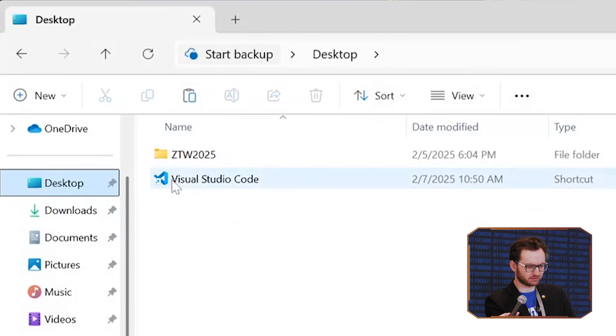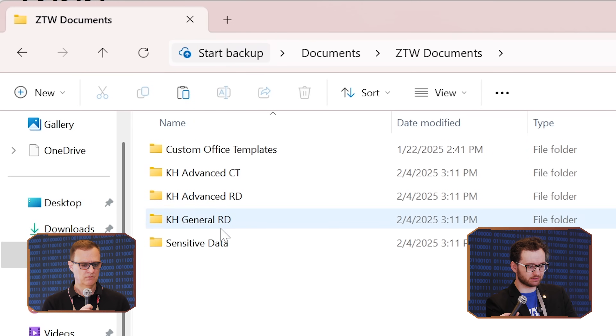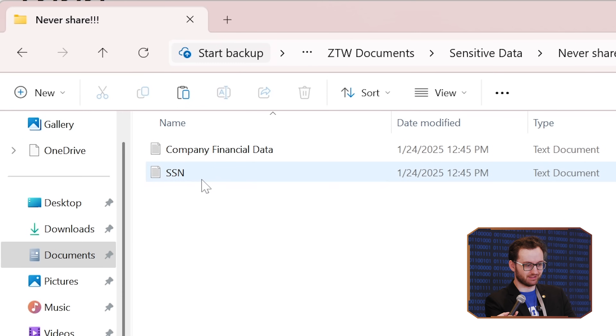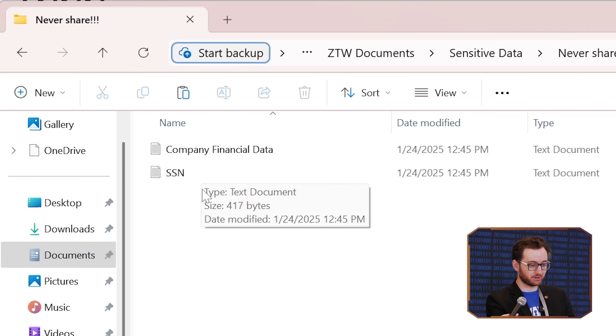But first, let's show you what it looks like. Here's my desktop — no extra folders, just ZTW and Visual Studio. What it is going to copy is this folder right here: sensitive data. We've got our passwords file, social security numbers, and company financial data. This is a funny example, but you would honestly be surprised at the amount of text file passwords that we have seen throughout the years.